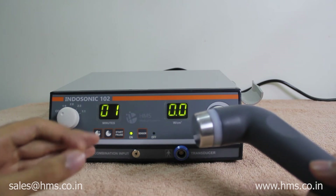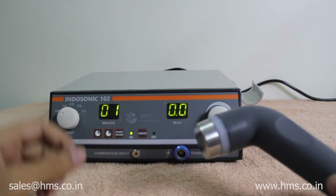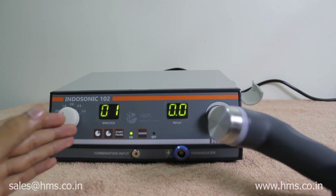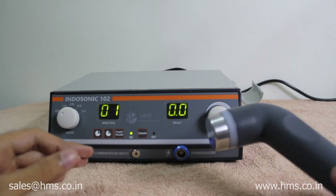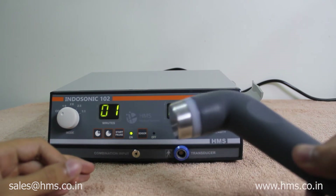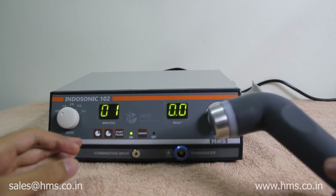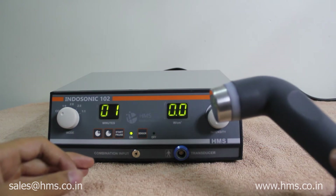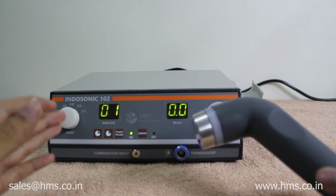There are several advantages of the autosensing feature. First, when the transducer is not placed on the skin, it would normally get heated up. The autosensing feature prevents this heating and increases the lifetime of the transducer. Second, when the transducer is in the air without skin contact, it gets overheated, and when placed back on a patient's skin, it may hurt the patient — this is also prevented.